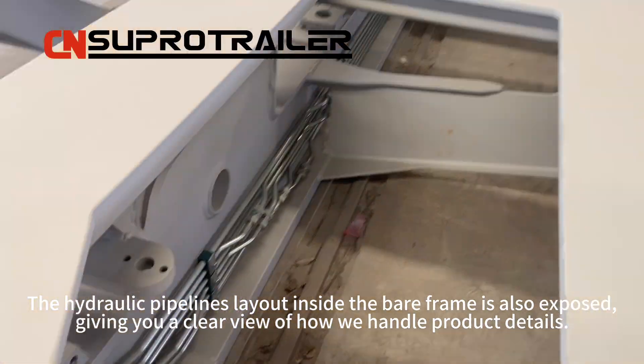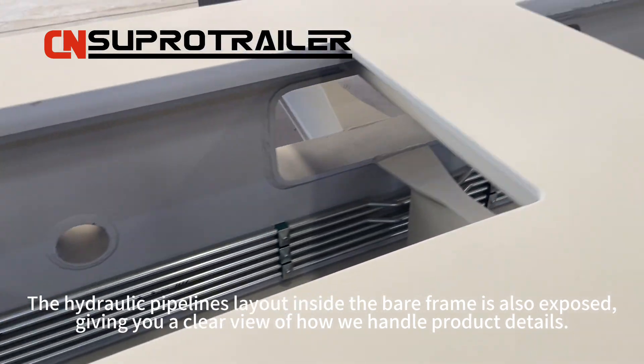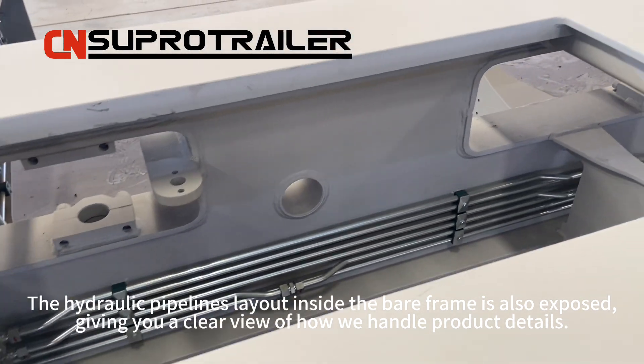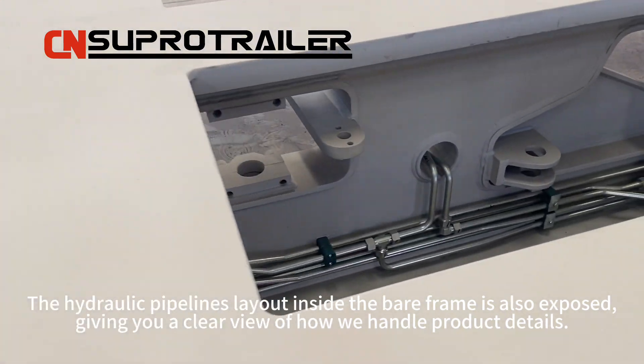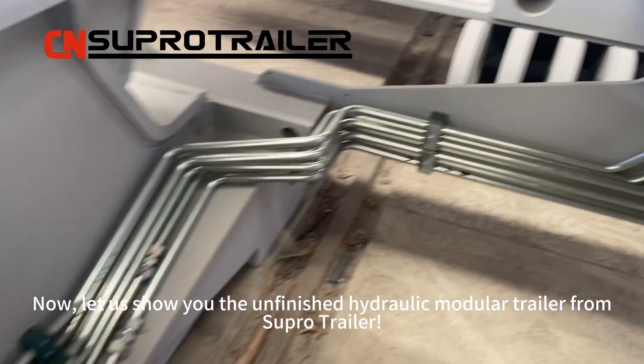The hydraulic pipelines layout inside the bare frame is also exposed, giving you a clear view of how we handle product details. Now let us show you the unfinished hydraulic module trailer from SuperTrailer.